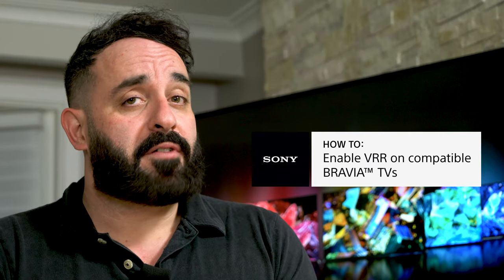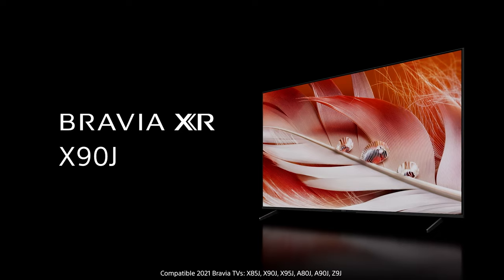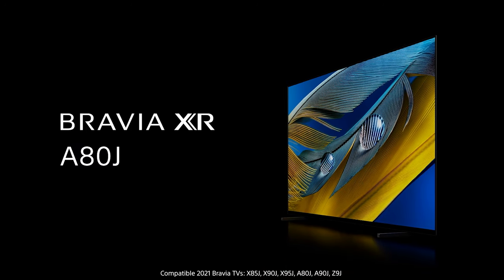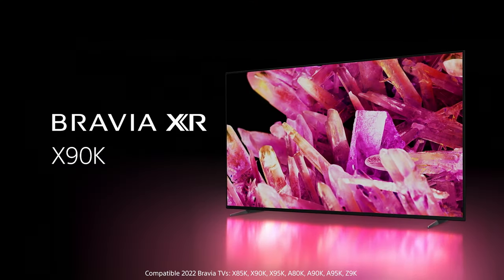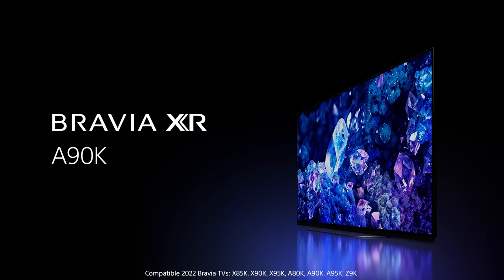Recently, Sony announced that the Variable Refresh Rate, or VRR for short, update is now available for select Sony TVs from 2021, including the Bravia XR-X90J and A80J models. For Sony's new 2022 televisions, VRR is supported on a wide range of models, including the Bravia XR-X90K and the compact OLED A90K.